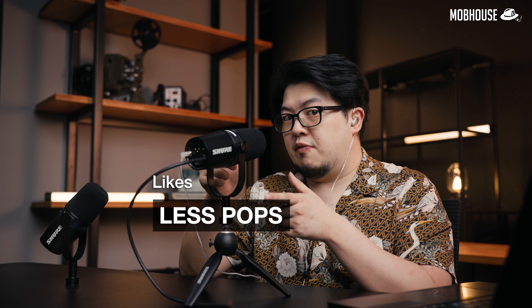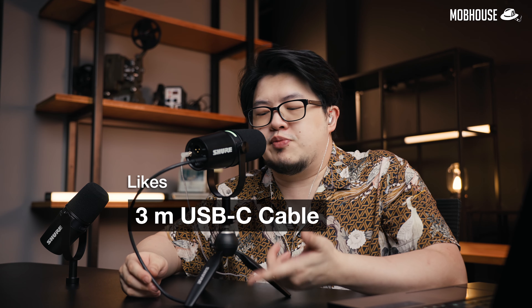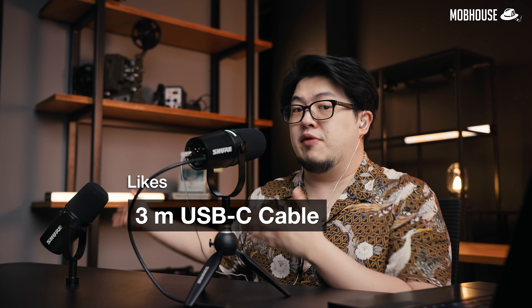This taller pop filter actually helps to reduce plosive sounds. However, it really depends on what language or accent you use. For instance, do you tend to enunciate your consonants more hardcore — like 'Peter Piper picked a pack of pickled peppers' — or less so, like 'Bagai pinang dibela dua'? It also comes with a 3-meter-long USB-C cable, so you can stay further away from your PC, because when's the last time you cleaned that?